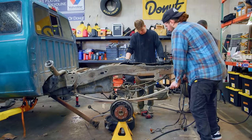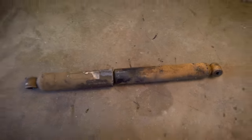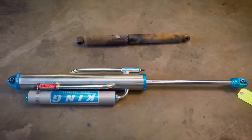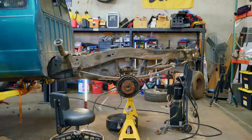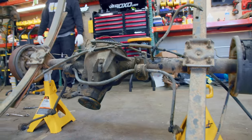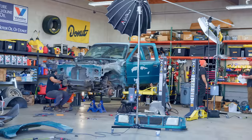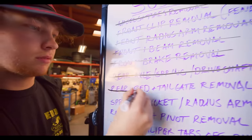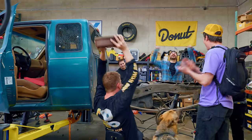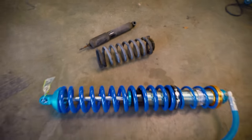We've got the axle, diff, brakes, and leaf springs out of the Ranger, and this stuff is all going away because it's way too weak for what we want to do with the truck. We're going to be putting huge tires on this thing and hopefully some big power under the hood — we would just snap these axles and explode the diff. Every part that we take off is literally one quarter the size of the part that we bought.